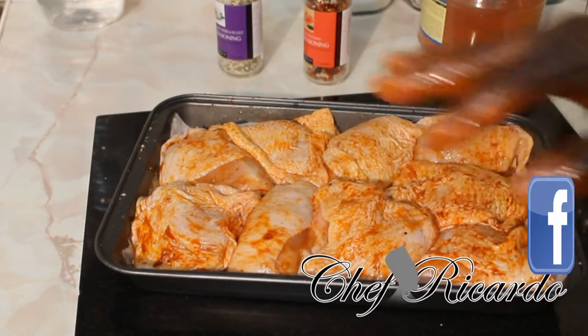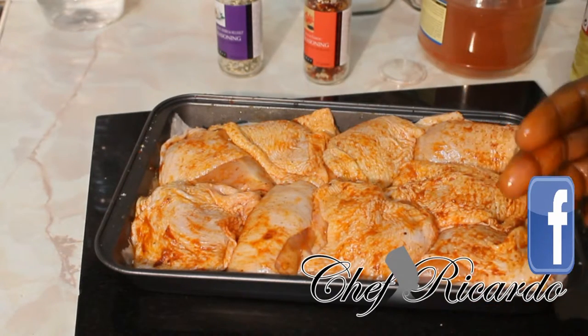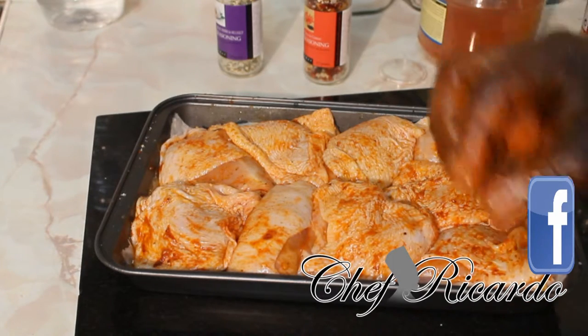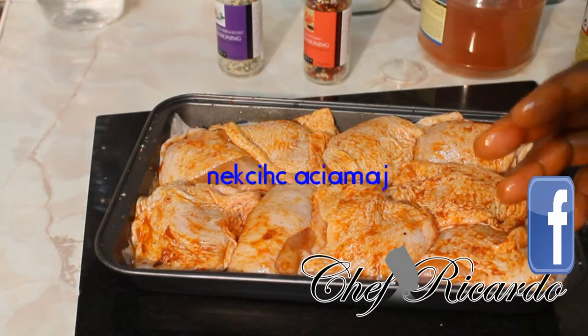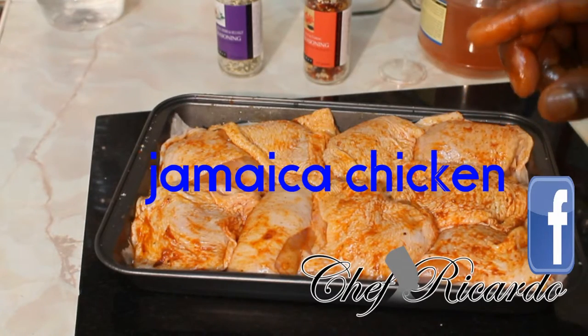Tomorrow guys I will show you how you bake this in the oven. You can have it with rice and peas, with bread, with salad — you can have it with so many different things. And remember, when you're seasoning your chicken always wash it before and after when you finish. Remember Chef Ricardo's website: ChefRicardo.co.uk.